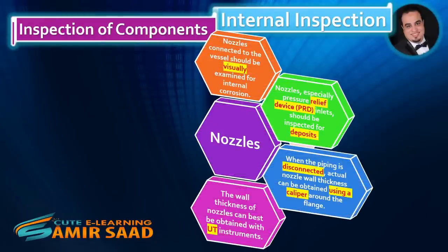Nozzles. Nozzles connected to the vessel should be visually examined for internal corrosion. Nozzles, especially pressure relief device inlets, should be inspected for deposits. When the piping is disconnected, actual nozzle wall thickness can be obtained using a caliper around the flange. The wall thickness of nozzles can best be obtained with UT instruments.